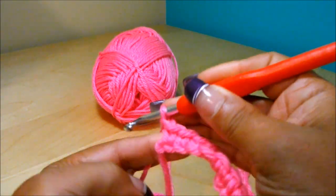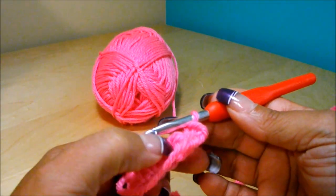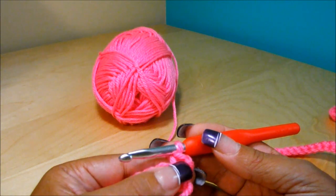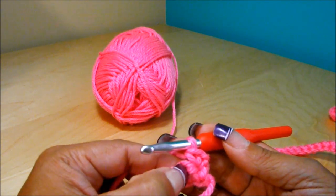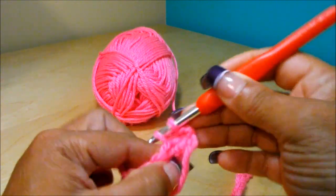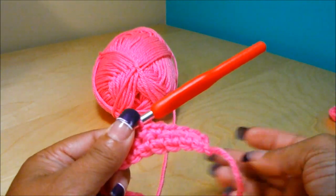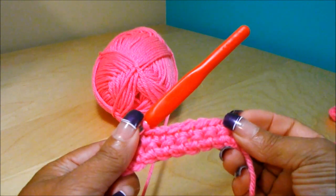When you get to the end of the row, I'll show how to turn your work around for beginners. Once you get to the end, you're going to chain one, turn your work around, and go to the first little hole to do your first single crochet. You have to go there because if you go to the second one, you'll be skipping one stitch. Single crochet and double crochet are different — for single crochet you have to go to the first little hole, not the second.